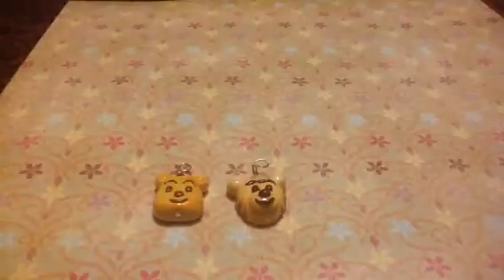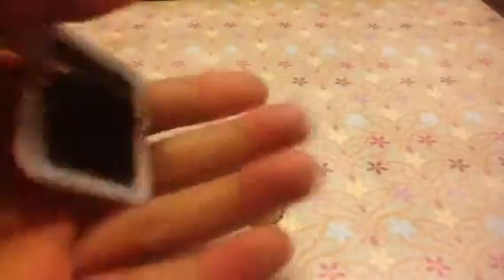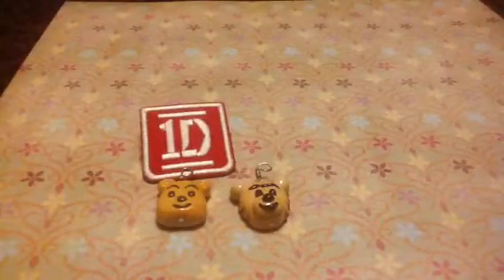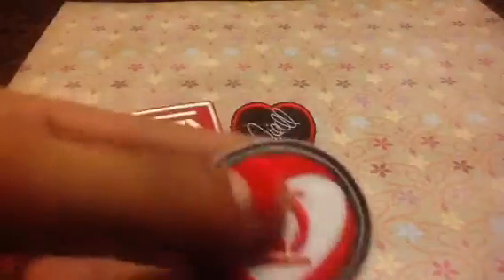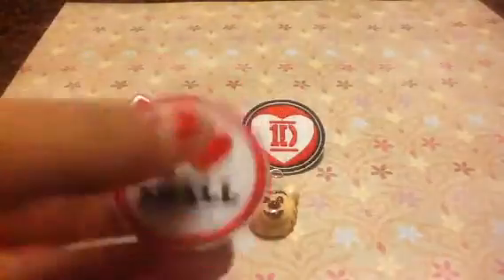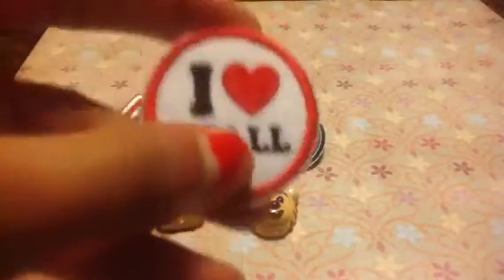Then I have some One Direction pins — I have this 1D one and these can go on backpacks or whatever. I think I'm going to put one of these on my backpack. Here's a Niall one because Niall's my favorite. I love Niall, I'm probably going to put this one on my backpack. These were actually patches that you put on your pants and I made them into brooches.